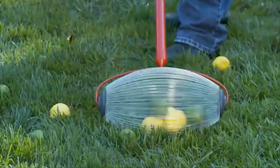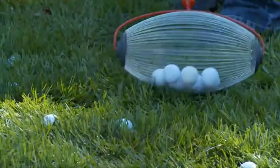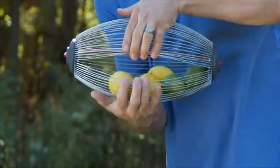Just look how it works on collecting these golf balls. Then, once your basket is full, emptying it is simple. Just pry the EasyFlex stainless steel wires apart and outpour the nuts. No more bending and scooping. Let go of the wires, and your Weasel Gatherer Pro springs back, ready for more action.